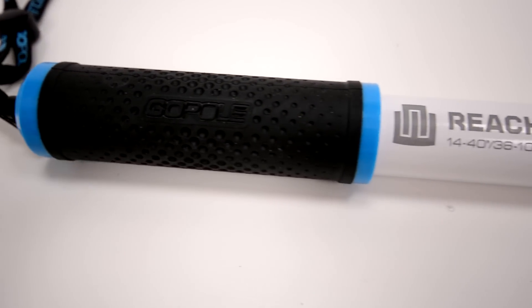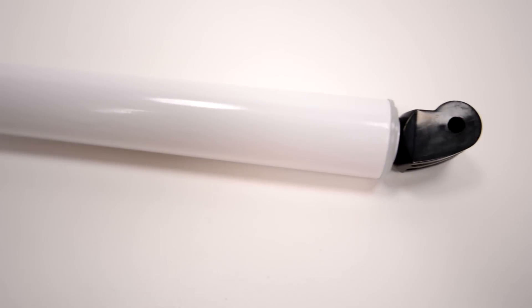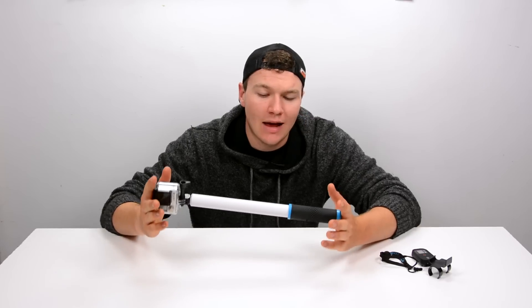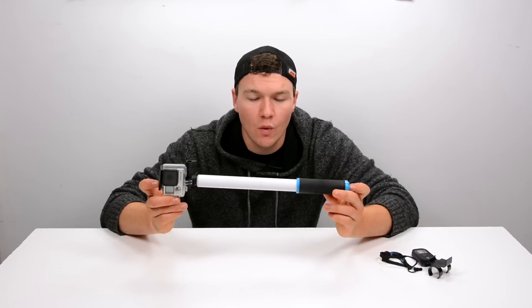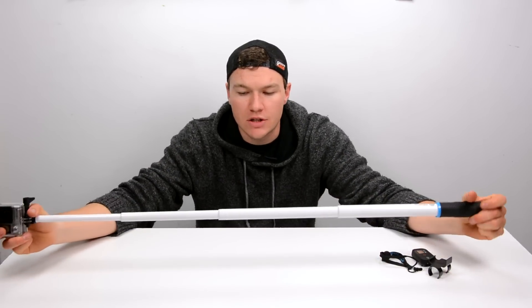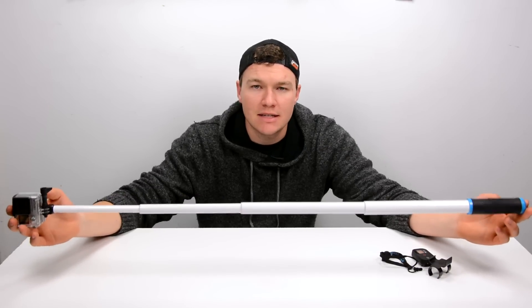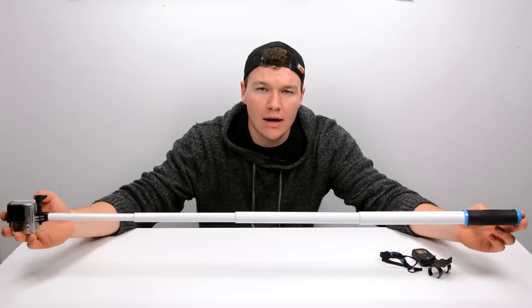This is the Reach and it's a really cool pole because, unlike most poles out there which are three segments, this one is four. That allows it to collapse from the minuscule size of 14 inches all the way up to 40. Once it's fully extended, those four segments extend and it's super easy to lock and unlock.